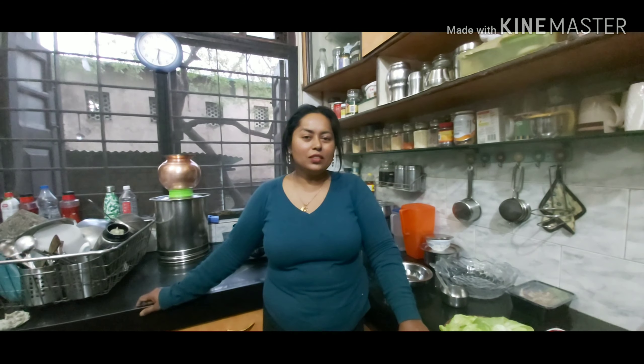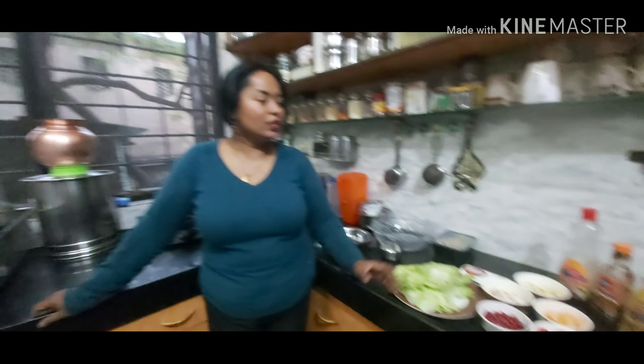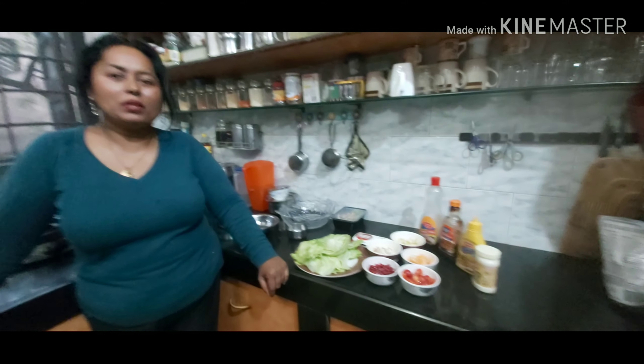Hi guys, we are back and today we are doing a salad challenge. We ordered some takeout salad and we are also going to make a salad of our own with ingredients readily available at home.